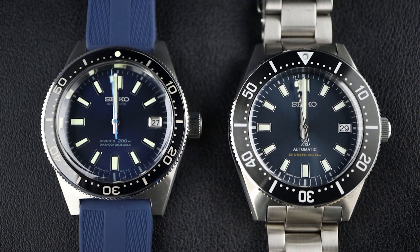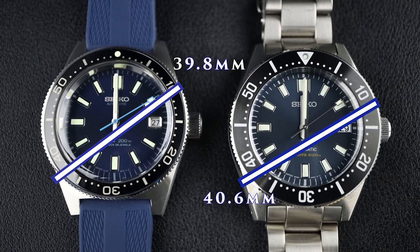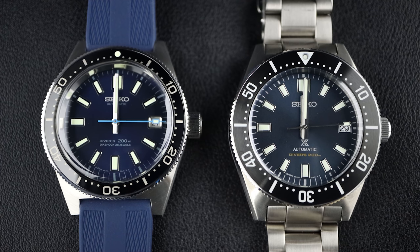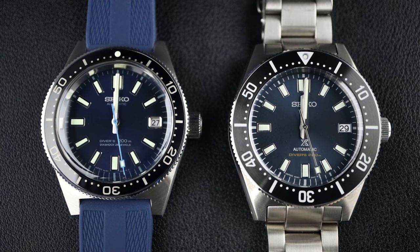Now the measurements — these are the measurements I got with my own calipers. For the 62 mask, the diameter is 39.8 millimeters. For the 63, it's 40.6 millimeters — so almost a full millimeter bigger on the 63 mask. The thickness is 13.9mm on the 62 and 13.4mm on the 63 — thinner by about half a millimeter. Very nice.